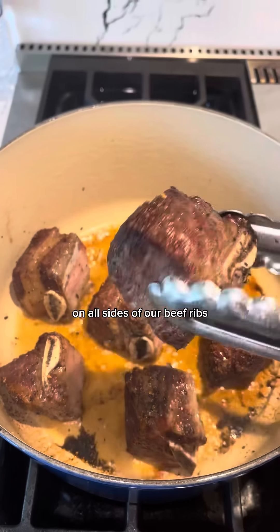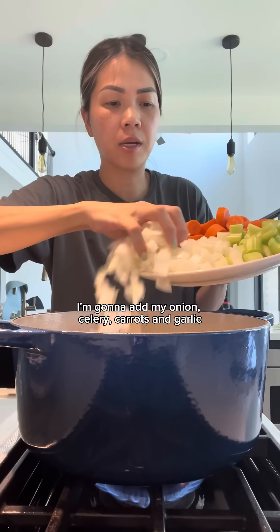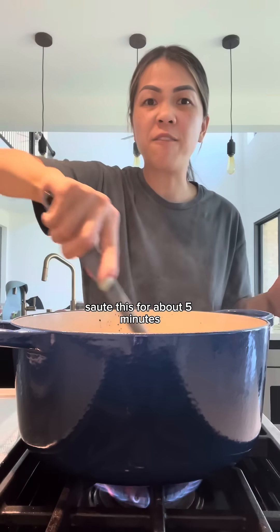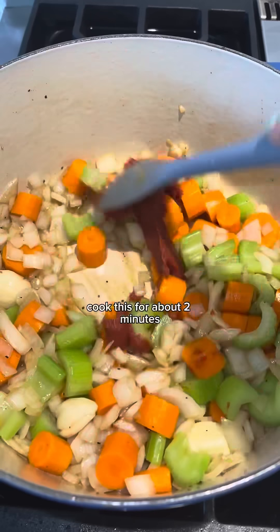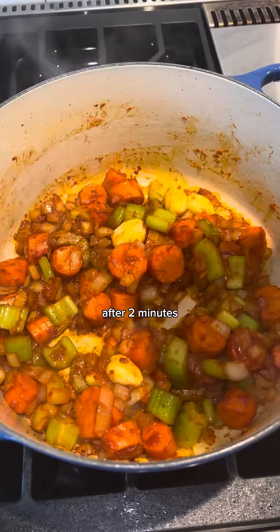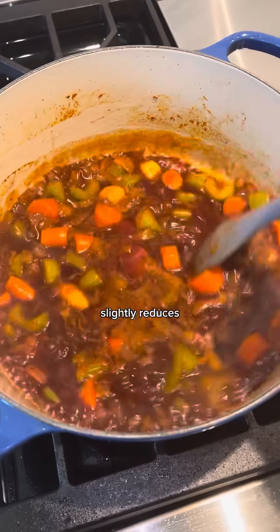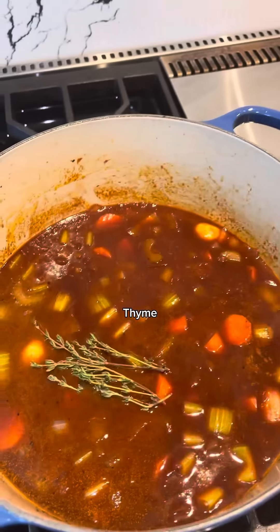Now that there's a nice crust on all sides of our beef ribs, we're going to remove them. In the same pot, I'm going to add my onions, celery, carrots, and garlic. Sauté this for about five minutes. After five minutes, add tomato paste and cook for about two minutes. After two minutes, add red wine and allow it to simmer until it slightly reduces. Then add beef broth, thyme, and bay leaves.